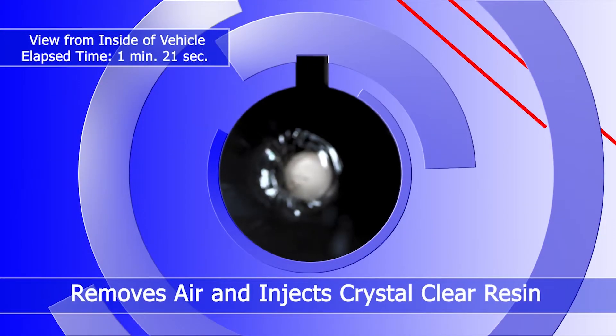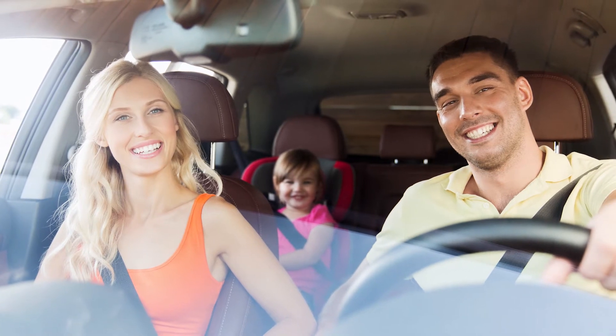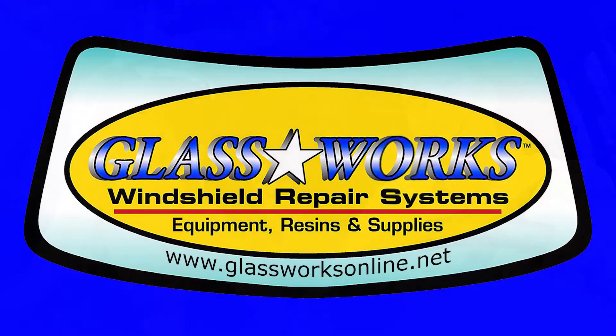With our easy-to-use system, it takes less than 30 minutes to keep you and your family safe and legal behind the wheel. For the best repairs, go Glassworks!